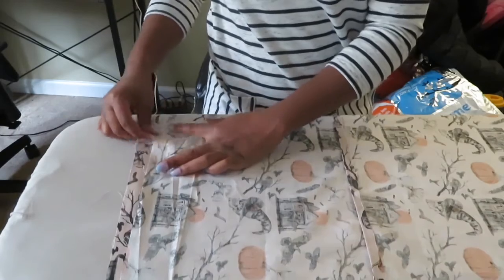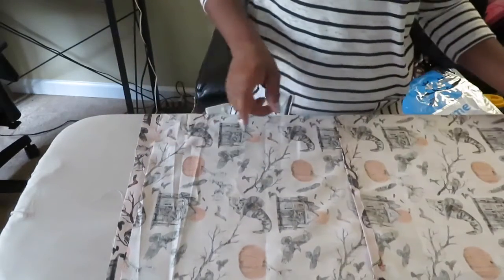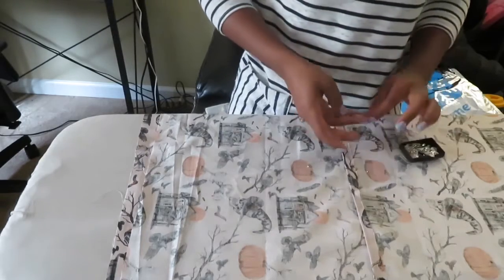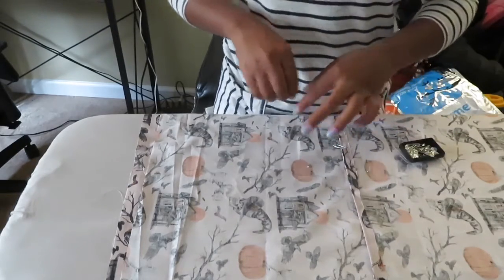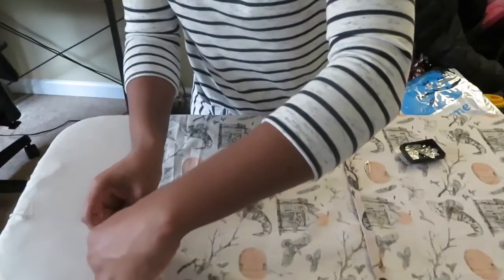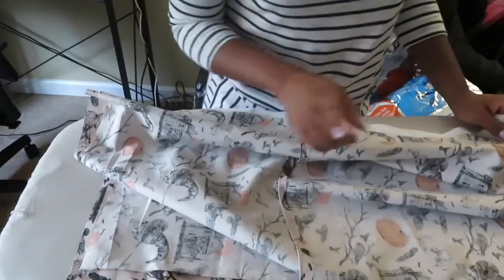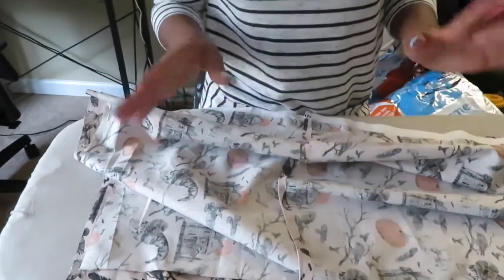It's all pinned up and I'm going to take it over to my sewing machine. My camera is going to die so I'll probably have to finish this up on my cell phone.